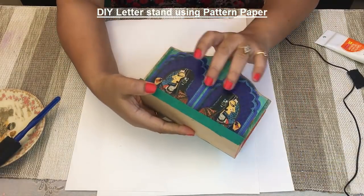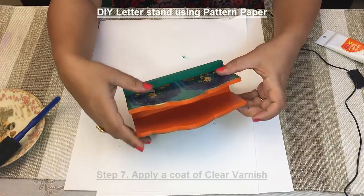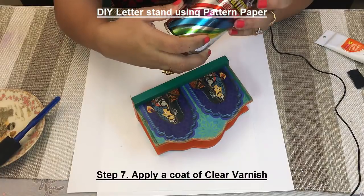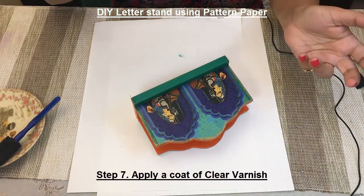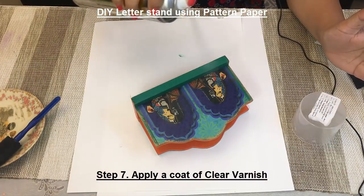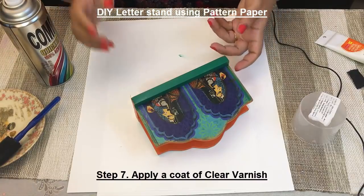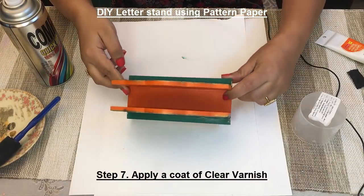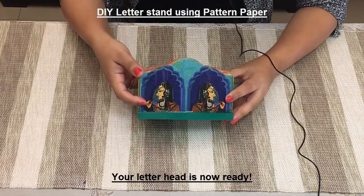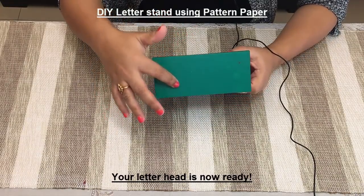Now the last step is to varnish it. I'm going to use this compact quick-dry varnish — shake it, then spray over the project. Repeat for the other side and let it dry. After drying, this is how your project is going to look. Just notice I have painted the backside as well.